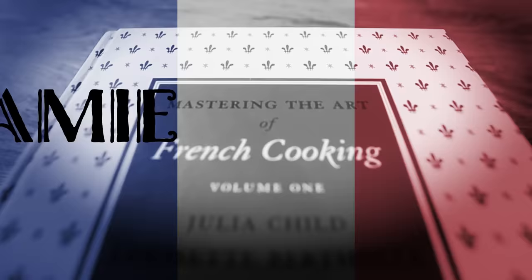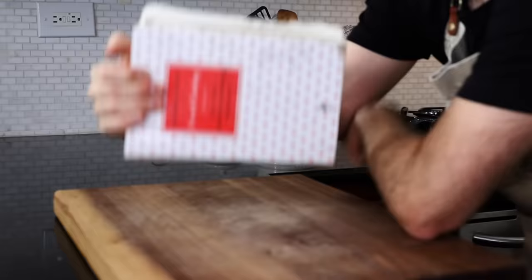Today I'm cooking up Julia Child's grilled chicken dinner. Welcome to Jamie and Julia! Bon appétit — we're dusting off our copy of Mastering the Art of French Cooking, the first one, from Julia Child. We're headed to the chicken chapter.